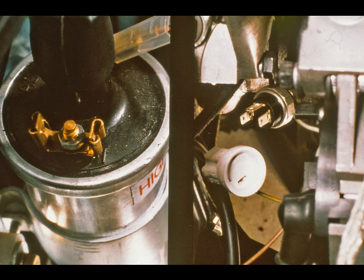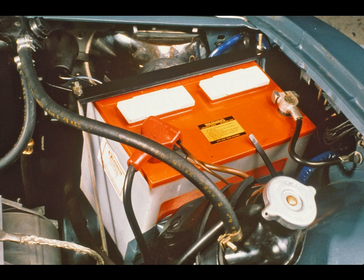Next, make sure the engine can't start. This connection of the coil low-tension feed and the oil pressure switch output will not only prevent ignition but also engine flooding. Ensure that all connections are secure and clean, particularly the battery connections and the engine earth straps.